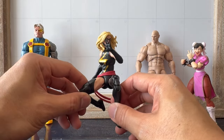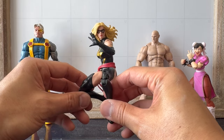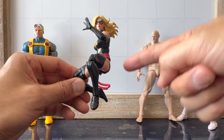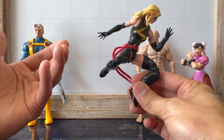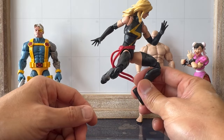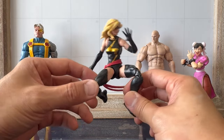This is a review of the Hasbro Marvel Legends Warbird — Target exclusive Warbird. She's basically a Ms. Marvel, Captain Marvel, just another name, another costume. Is this figure worth your cash? Stay tuned.